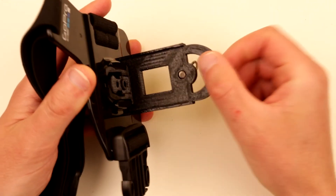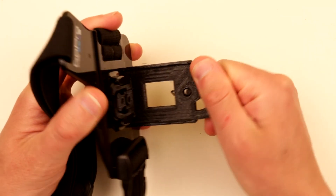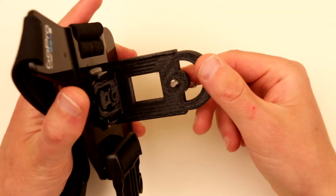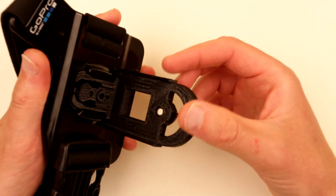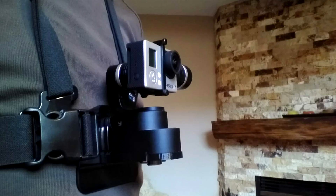This one is printed with PETG — it's a pretty strong material. I was kind of worried it was gonna break, but it's really, really strong. I have test footage you can take a look at a little bit further down the video, and here is how it looks all together assembled on my chest.